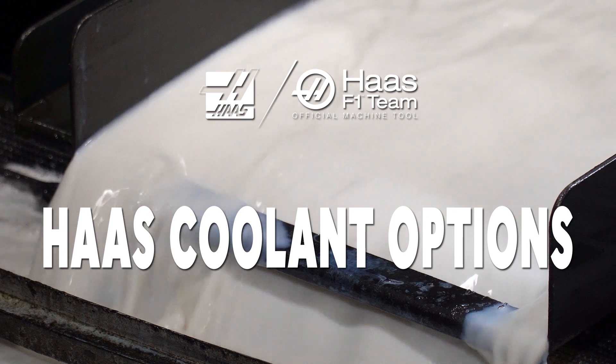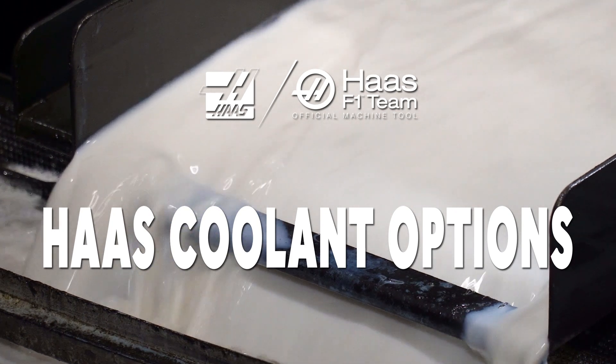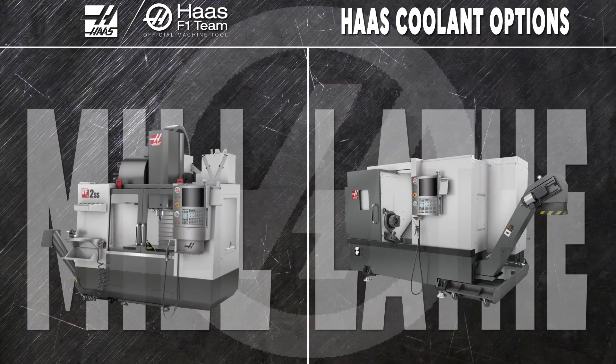Haas coolant options are designed to fit your exact machining needs, which means we provide a bunch of different options. Each is specifically designed to work with our mills and turning centers. Here's a quick overview to help you sort out which one will work best for you.